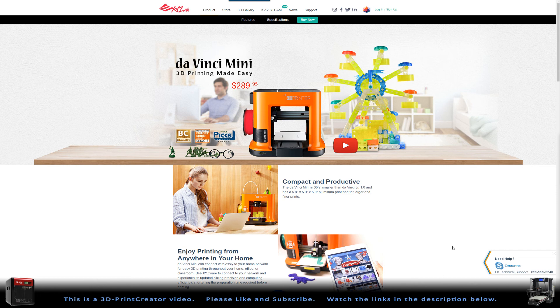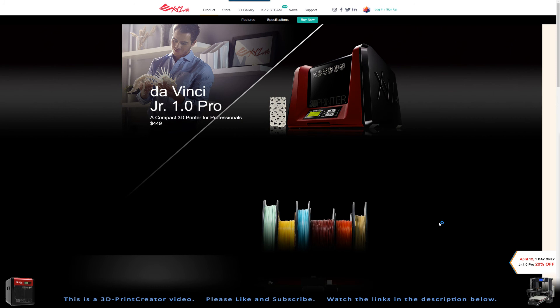Then there is also another printer — the DaVinci Junior Pro. This one can work with all kinds of filaments, so you don't have to buy the special XYZ printing filaments. But it must be PLA, because this is a PLA-only printer. That said, it is a very good PLA printer. It costs a lot more — it's almost 200 dollars more expensive — but it's a very, very good printer to be playing with.